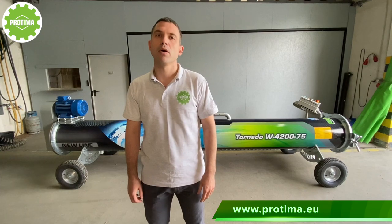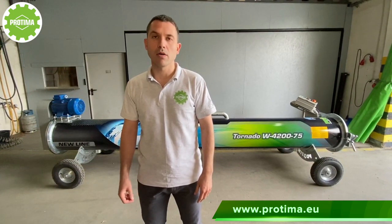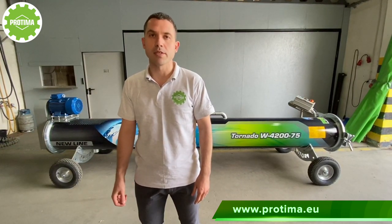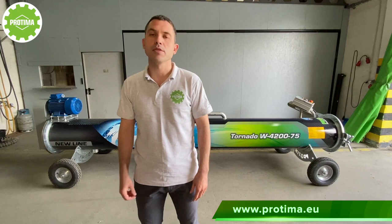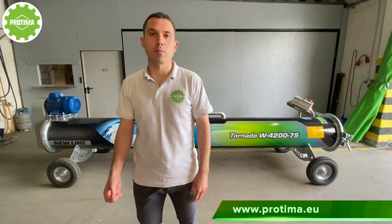We've made a centrifuge which will fit in your workshop, will not overload the power grid, will not consume a lot of electricity, will be reliable and durable, and — most importantly — at an affordable price for you.